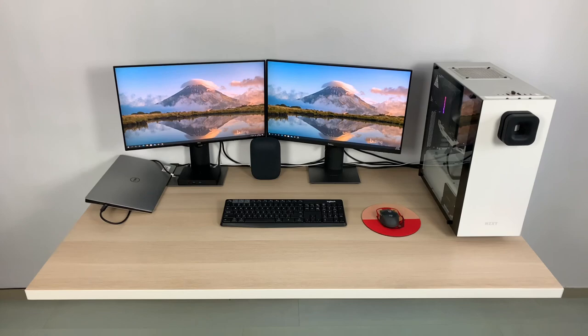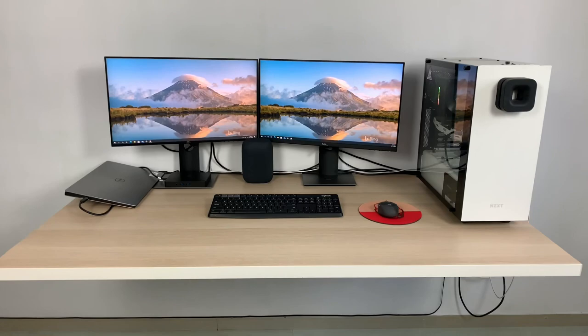I like the idea of a wall-mounted desk because it makes cleaning the floor easier due to the absence of table legs, and it creates a very minimalistic look and feel for your room.